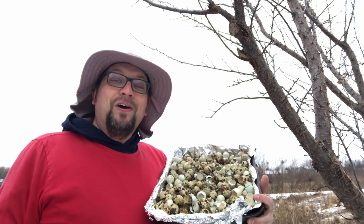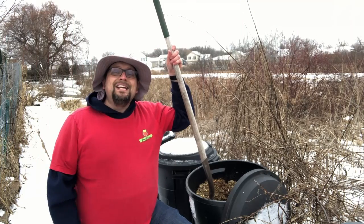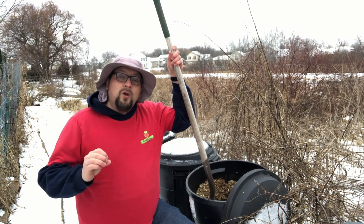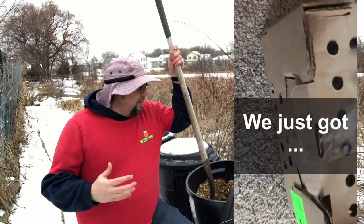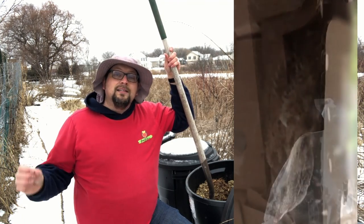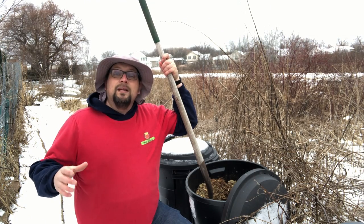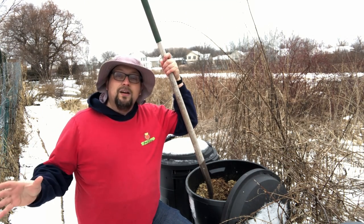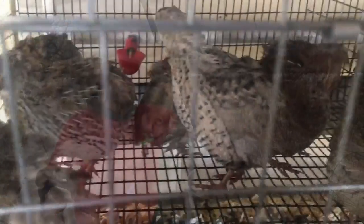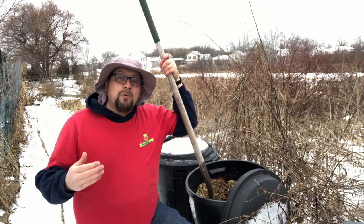Gardeners, get ready to fall in love with quail. All of these containers are filled with promise and a whole lot of quail waste. Guten Gardening everybody! It's been just over a year since we started our adventure raising quail, and as gardeners we have found them to be excellent companions. There's so much of what we get from our quail that we can reuse and repurpose in our garden.